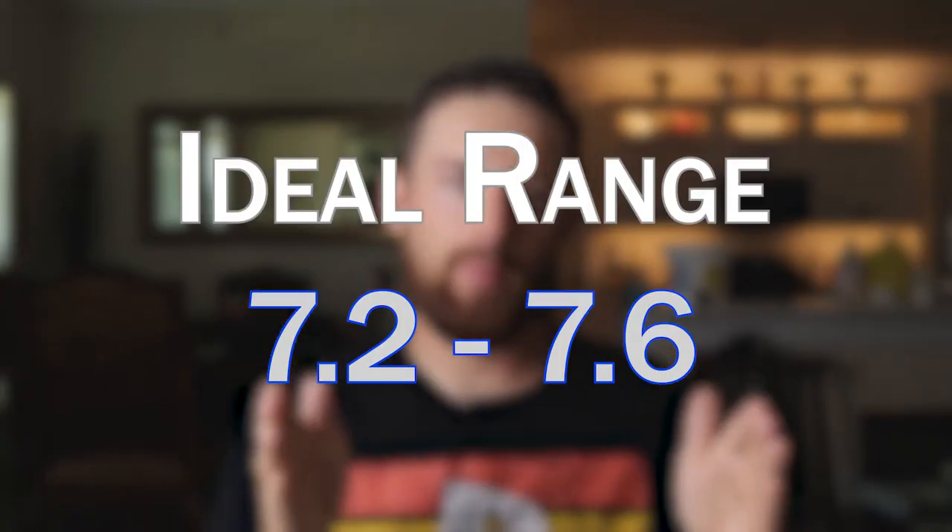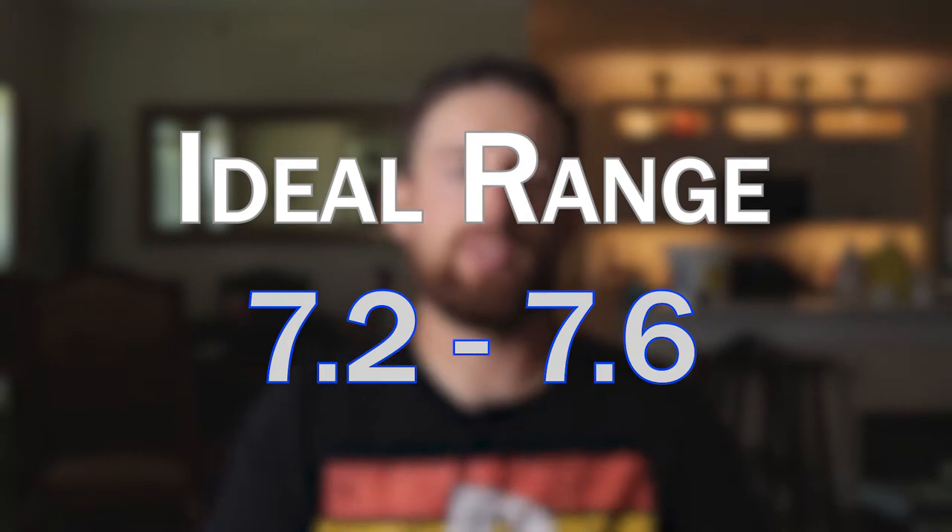So what does pH do to your pool? We use the pH measurement to serve two purposes. One is for you as the swimmer, and the other is for the pool's shell and equipment. For you as a person, maintaining your pool's pH between 7.2 and 7.6 is absolutely ideal — because remember, blood is 7.4, and your eye sits between 7.4 and 7.6.